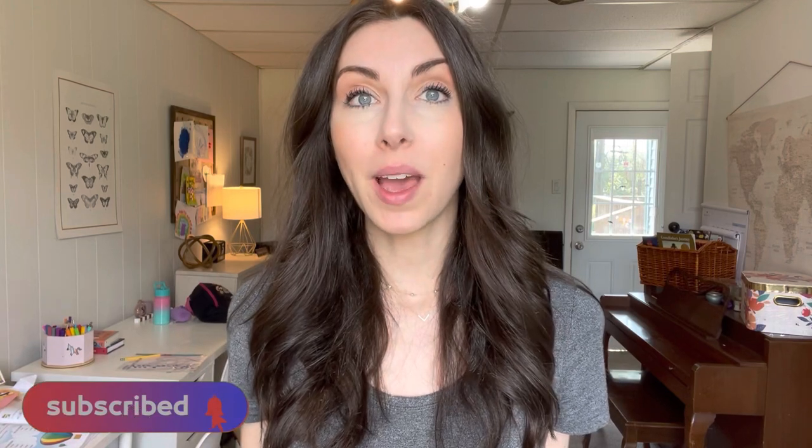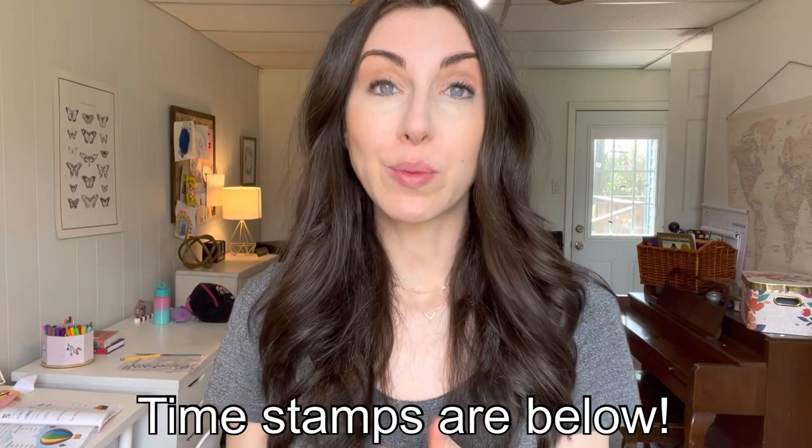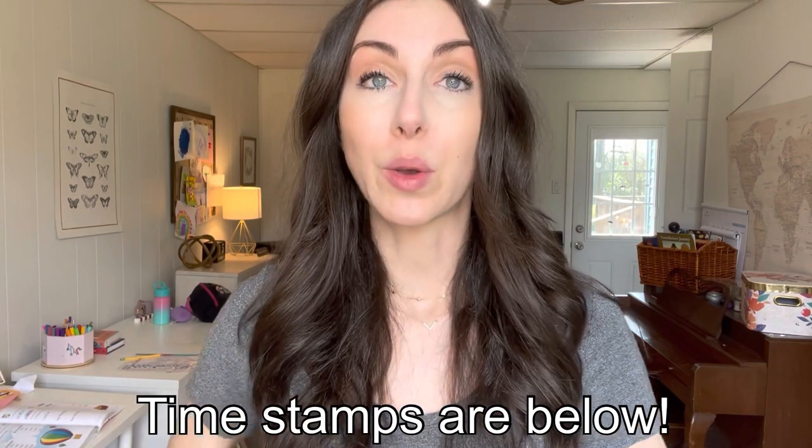Hi everyone, welcome. My name is Lauren. I'm a homeschooling mom of three girls and today we're going to do a lesson of the Abeka Kindergarten Language Arts Program. I have used Abeka for both of my daughters who I have taught to read. Actually, all three of them used Abeka. My oldest did it in Christian school, but my other two I have taught to read with the Abeka Language Arts Program and I share that on my channel.